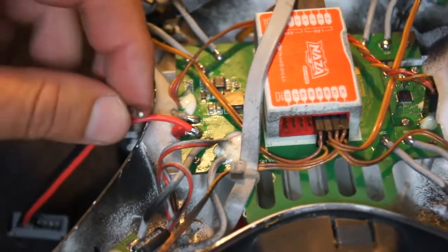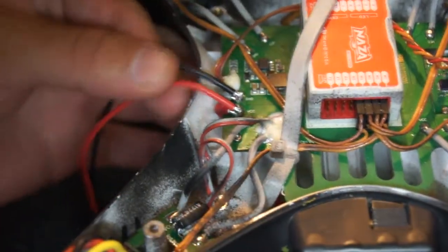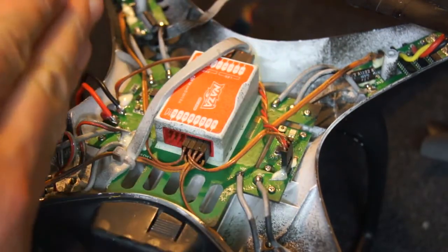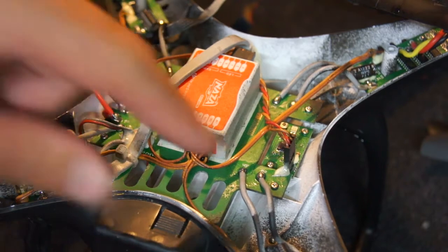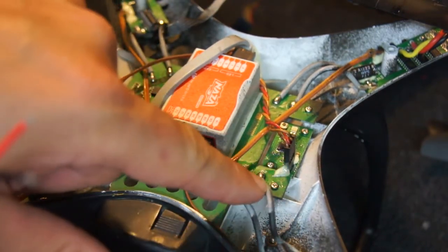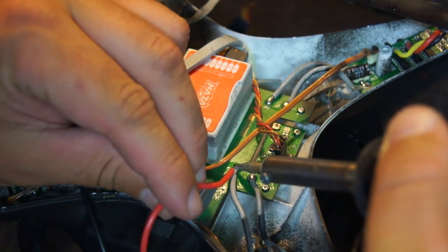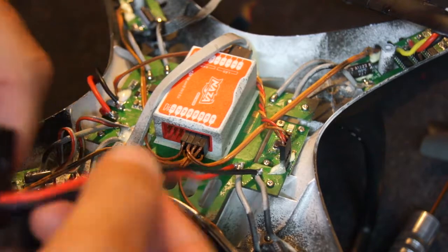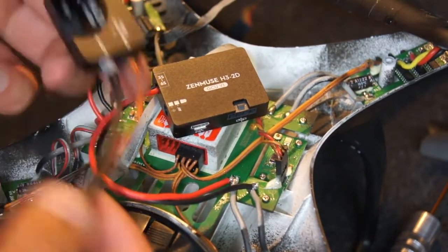We've got a nice solid solder on that red. Now let's put the black onto the grey. Always give it a good test, give it a good pull — make sure you've got a nice strong solder connection. That's your PMU fitted. Now we're going to put our Zenmuse on — we need to solder the power on for them as well. The VCC will take the red and the GND (which stands for ground) will take the black. We'll put our Zenmuse controller on the connections on this ESC. That's our Zenmuse now fitted on there — nice and snug.